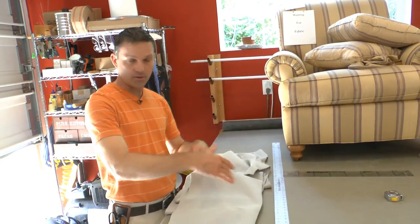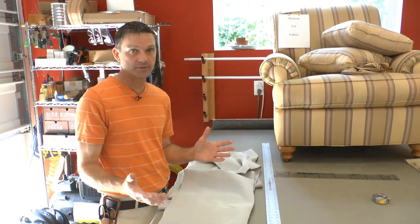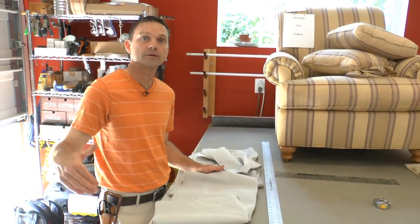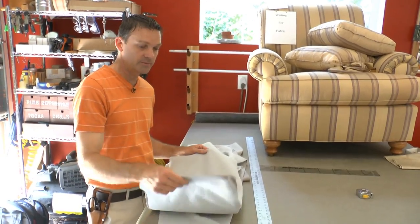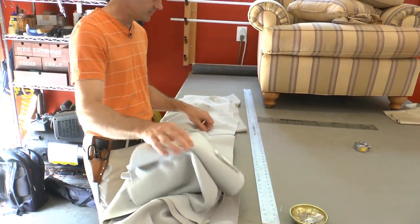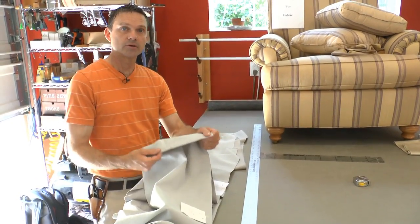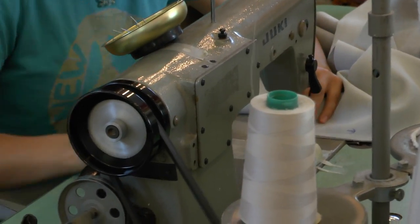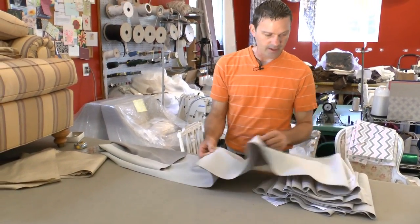Now our next step — we've cut all our skirts to the proper length, and we're going to pin and sew them together. It's very simple. We start by pinning them all together. We want the zipper on the back right, so we start with the right side and go around to the front and so forth. Pin them in that order with tags on each one, making sure arrows are all going up, then go to the sewing machine. We simply sew a half-inch seam to join them together. So now we have all our skirts sewn together with a simple half-inch seam.